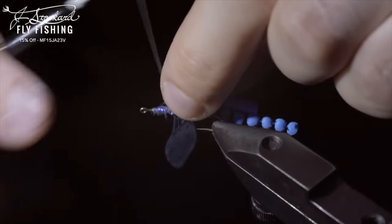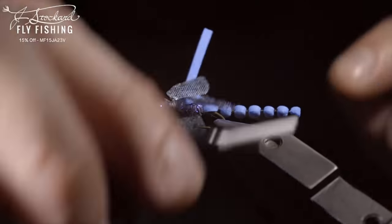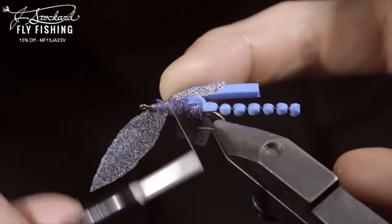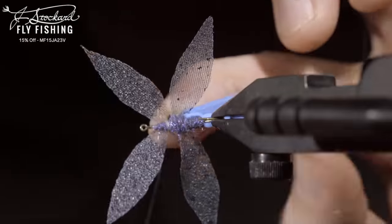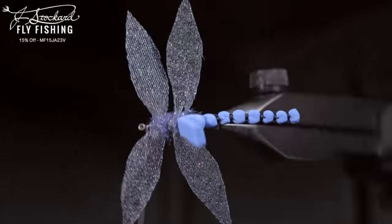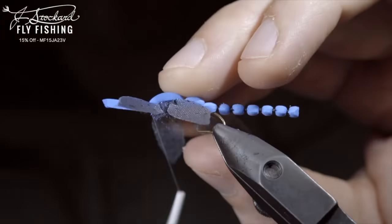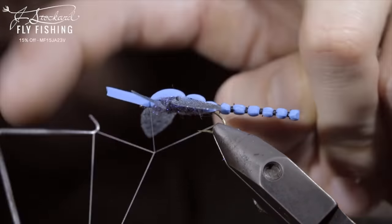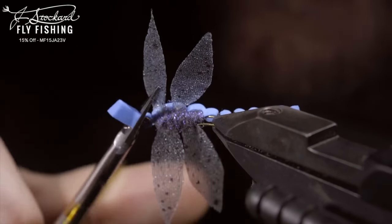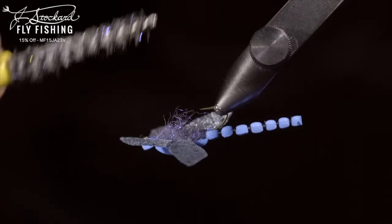We'll have the back ones facing out towards the hook shank slightly, securing them both tightly, and grabbing some more dubbing to help position them in place. Feel free to do this as many times as you'd like to make sure you're happy with their orientation. Next, we'll simply repeat this process, this time with the wings facing forward, and create another dubbing noodle to cover our thread and help position the wings, finishing just behind the hook eye. Once we're happy with our wings, we'll fold over the blue foam and secure it tightly. Whip finish to hold everything in place, snip your thread free, and trim the foam in a rounded shape. Brush it out to give it a nice buggy look. And this is the Blue Damsel Dragonfly.